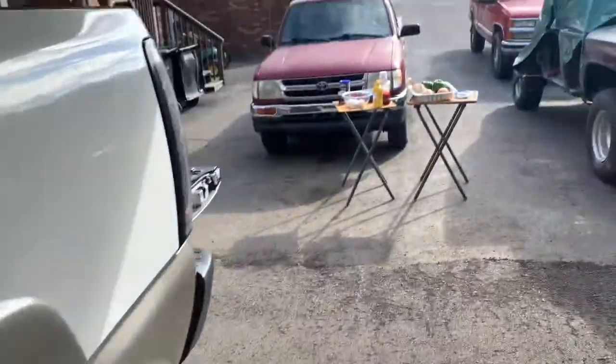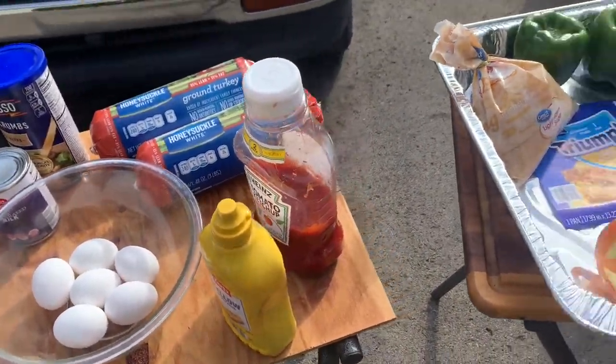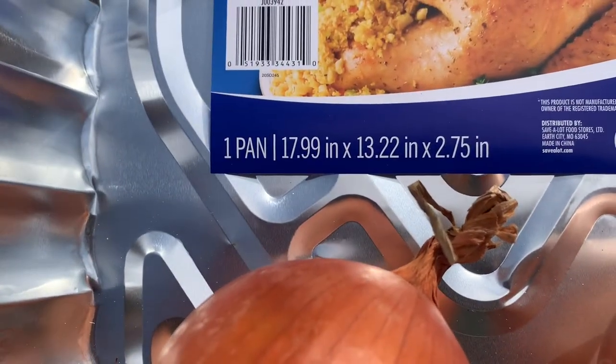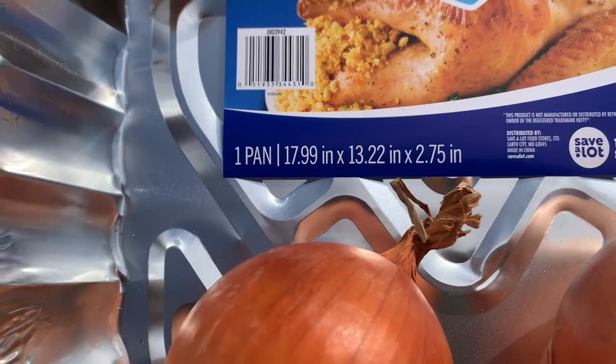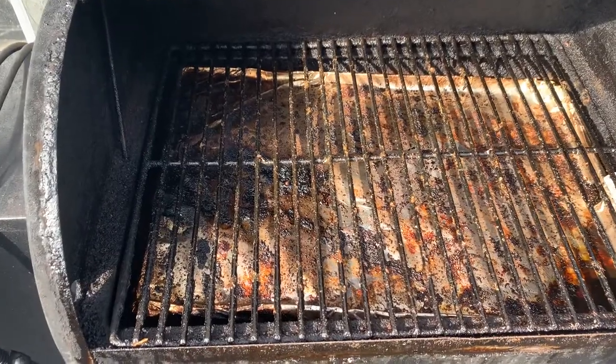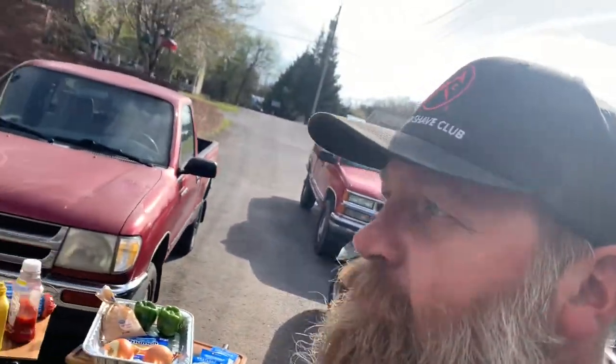All right guys, welcome to another cooking adventure. I'm Jeff, and I'm pretty excited about this cook today. If you've got a Traeger or pellet grill, you've got to try it. We're getting ready to do some good old turkey loaf on the Traeger. It's important if you do two of them — you'll need a pan almost 18 by 13 inches; it fits perfect in this Traeger. I've got to clean the Traeger up first since we're cooking at a high temperature. Y'all stick around, don't forget to like, share, subscribe, and let's get started.